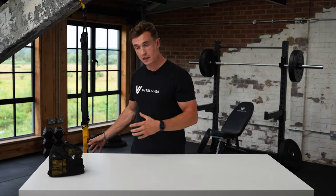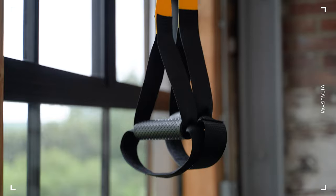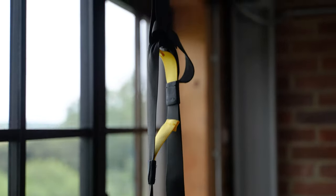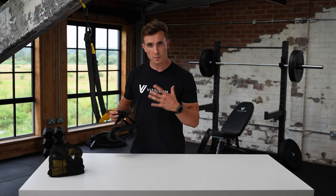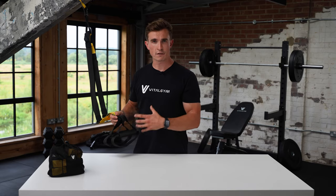Hey guys, it's George from Vital Gym. In this video, I'm going to talk you through the P3 Pro Suspension Trainer. These are a great option because they're so portable and you can do so many different exercises with them.